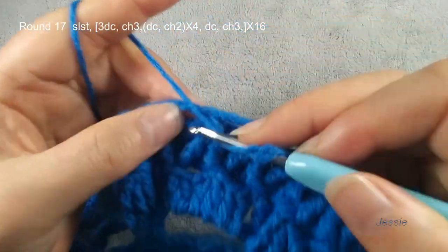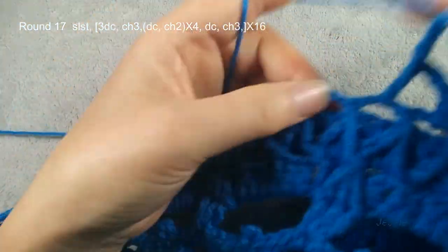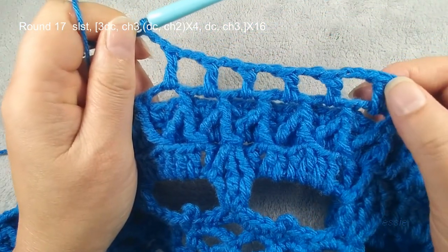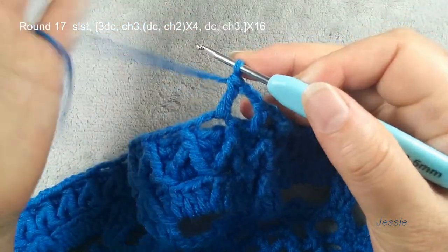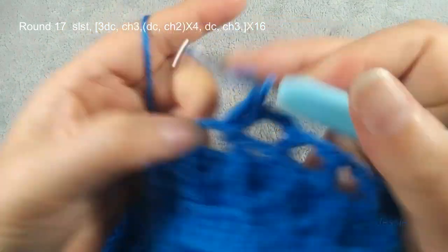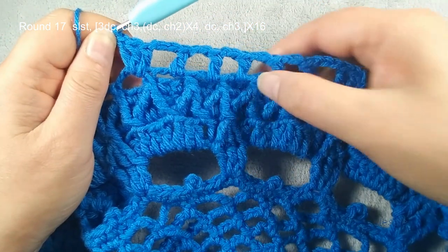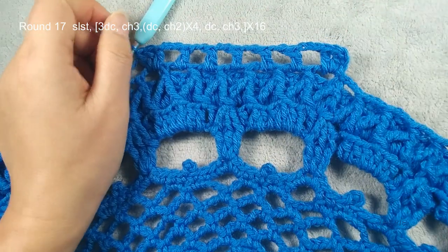Now we finish round sixteen. Finish the last chain three — we use first this single crochet front post single crochet, we do slip stitch. We start to do round seventeen. We need to use this chain three space, slip stitch move in, chain three, use for the first double crochet. In this first chain three space we make three double crochets, chain three. The second one, we make one double crochet, chain two. We have five — finish five. This one double crochet, chain two. So only here: chain three, chain three, and chain two, four chain two space. You have five double crochets. We use six chain three spaces to finish one pattern — we have 96, so we should have 16 patterns.